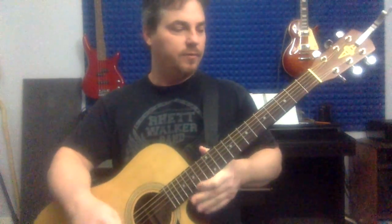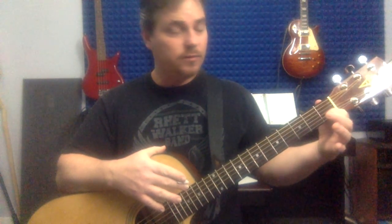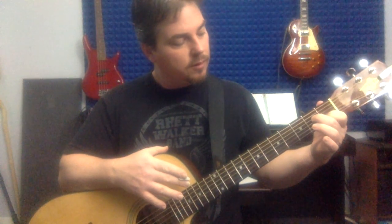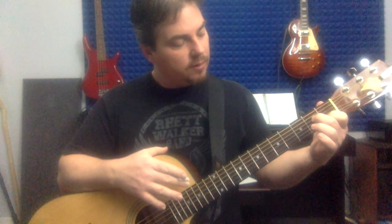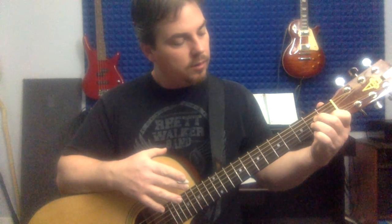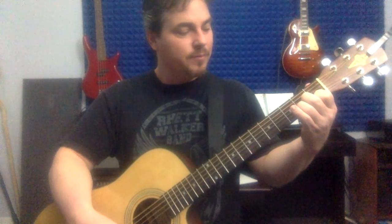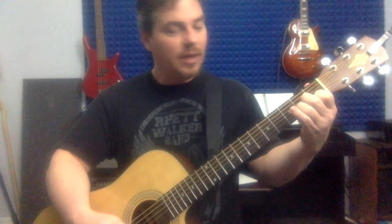We talked a little bit about Heart's Crazy on You, so let me give you the pieces to that. Go to your A minor: second string first fret with your first finger, second finger on the second fret of the fourth string, third finger on the second fret of the third string, fifth string open, no sixth string. That's your A minor.